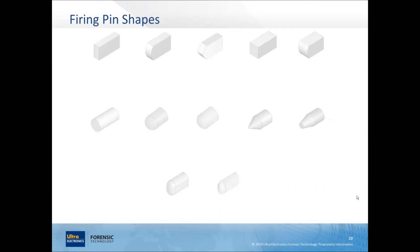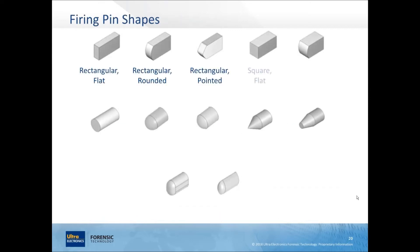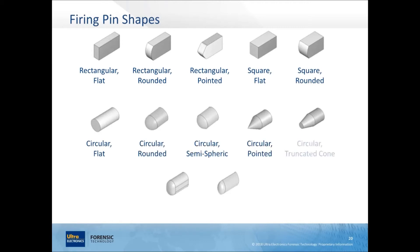Firing pin shapes: some are more rectangular, others more square, and some are circular. For IBIS brass tracks classification, the nose shape is less important than the outer perimeter shape when looking top-down at the cartridge case. The circular-perimeter ones are classified as circular. Elliptical ones would be classified as elliptical.